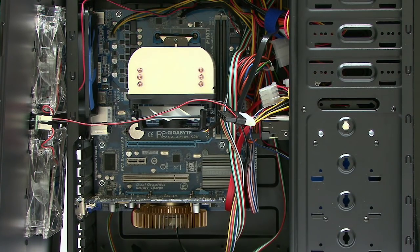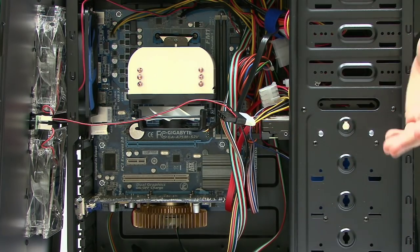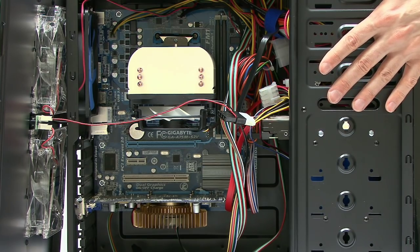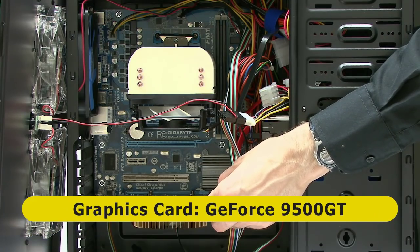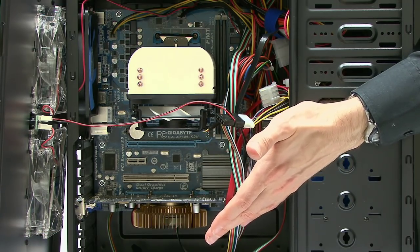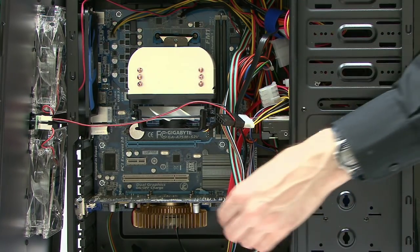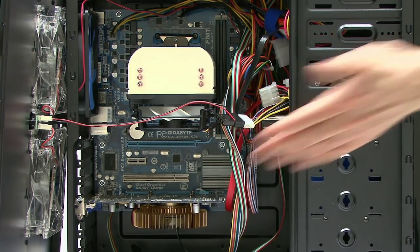Now the computer has got an APU in it, so it doesn't actually have to have a graphics card fitted, but I have fitted a graphics card since I put this together. Some of you noticed very cleverly this was the PC I've used to do my Windows 10 testing on in fairly recent videos, and the graphics card in here is actually a GeForce 9500 GT — quite an old card, but it gives us a bit more power with the APU on the board. This is the card I took out of my main video editing PC when I upgraded that fairly recently.